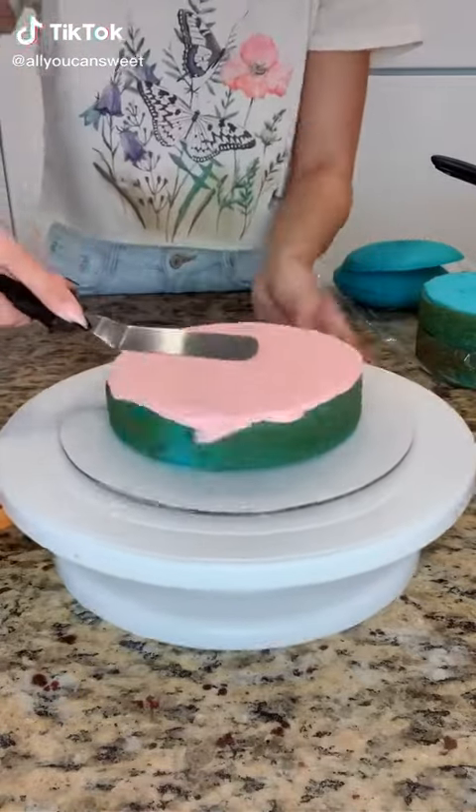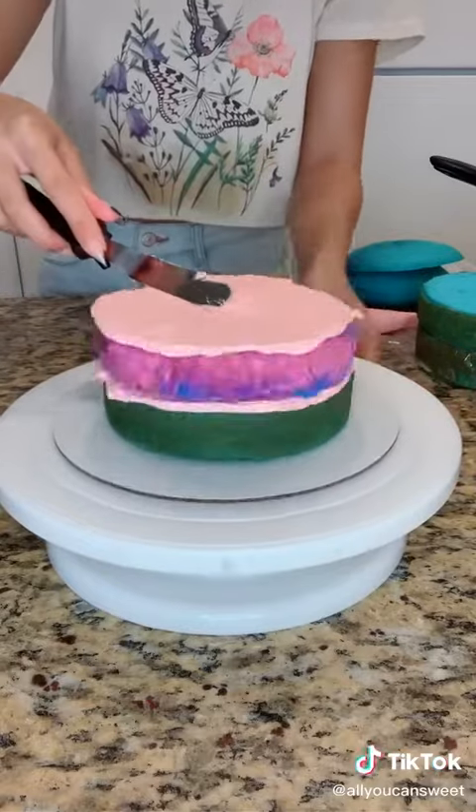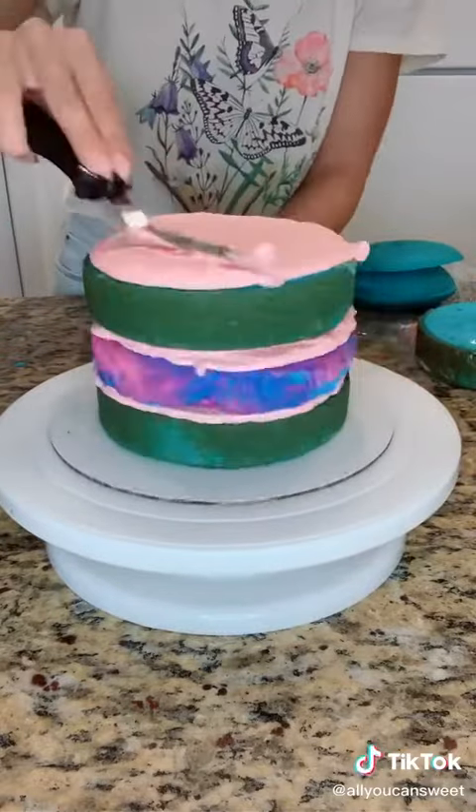Hey guys, here's a cake I made for my birthday. It's today. I turned 24. I feel super old, but I think this year is going to be a good one, so I'm pretty excited.